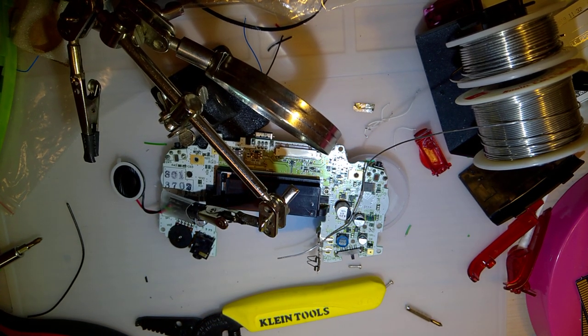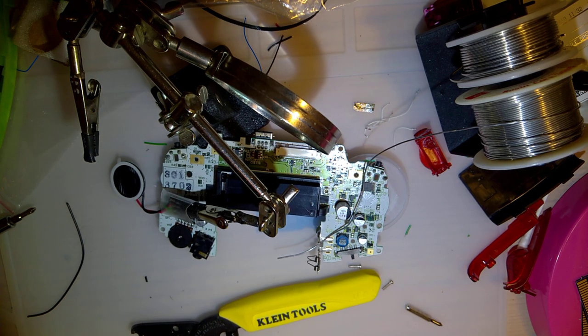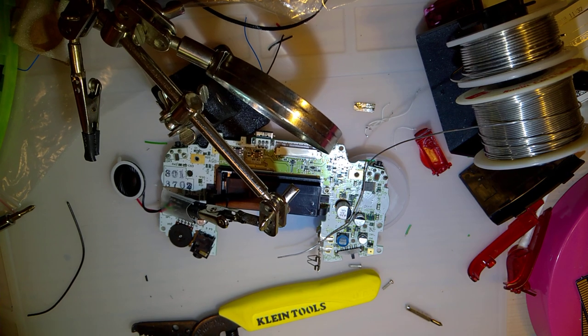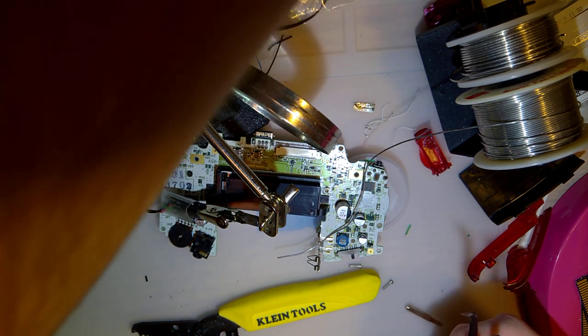What do I do with my tweezers? I think in the first part of this video — that was a few days ago — I was ranting about how I lost them. I did find them, by the way, and I had them up until a couple minutes ago. Well, I guess it's more like 20 minutes ago. Whatever, I have another pair.